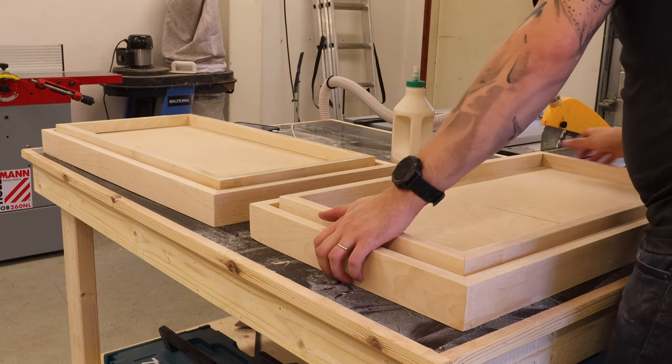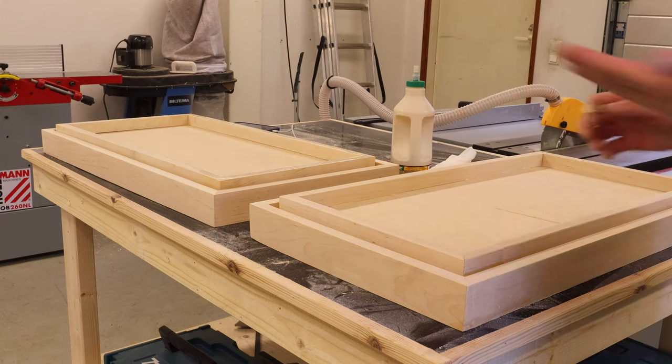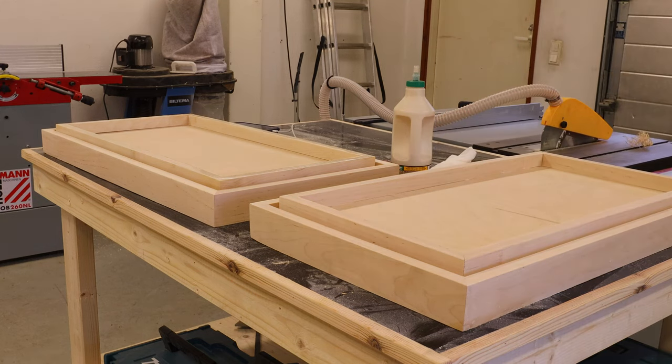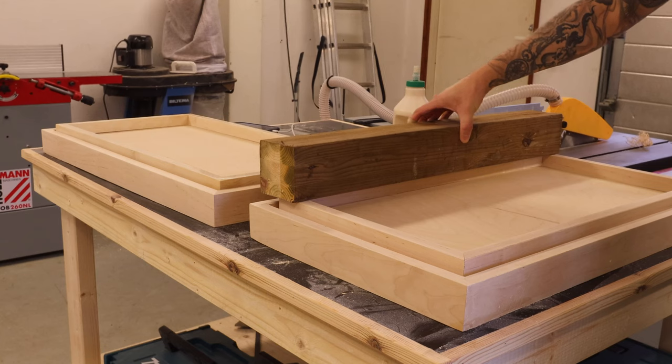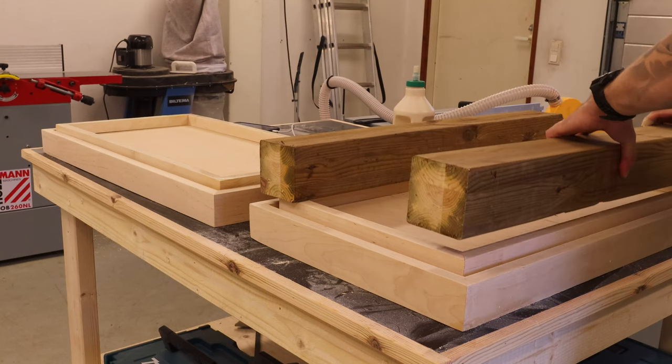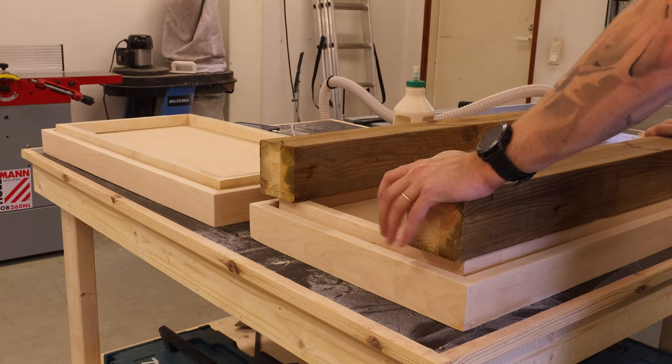Then came a point I hadn't thought about much earlier — how to clamp down the base piece to the actual bed frame. To do that I actually didn't use clamps; I just used some scrap pieces of wood and some blanks that I had laying around in the workshop to act as a weight.